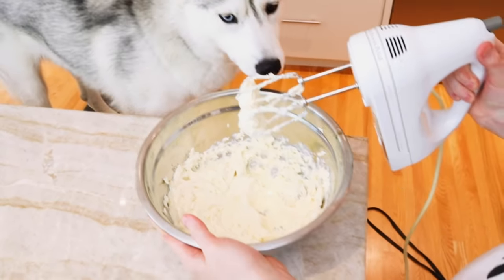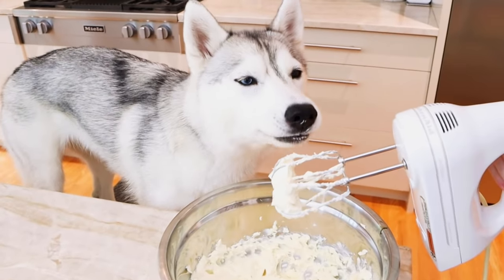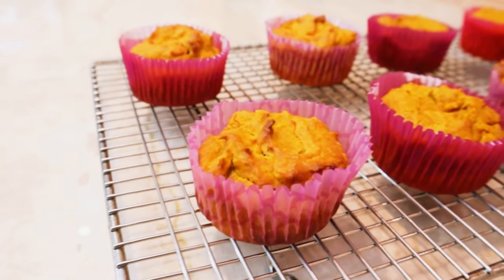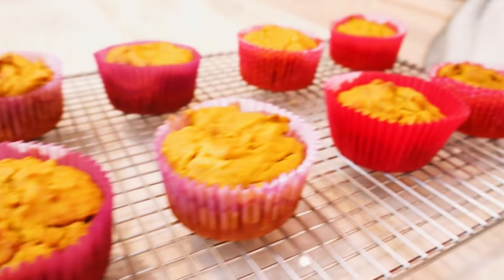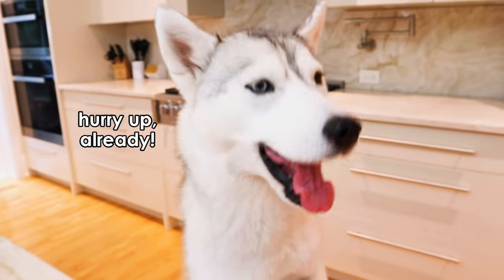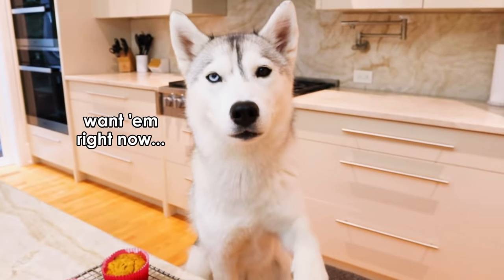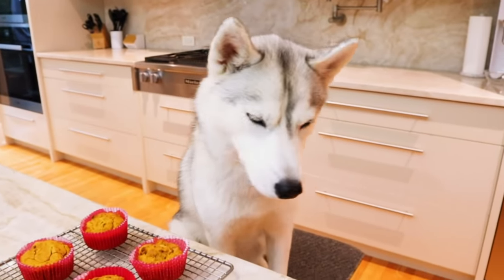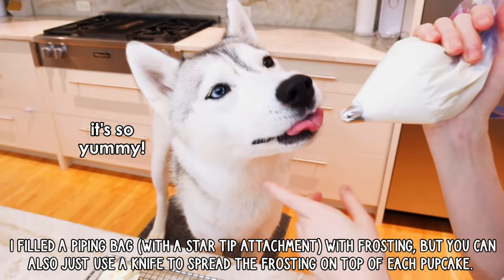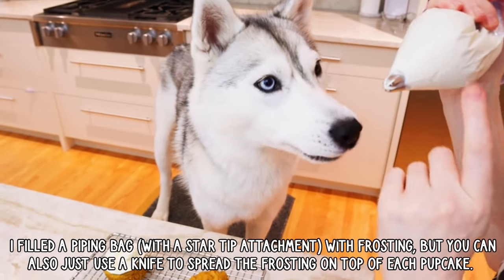Skaya, look — it's some good frosting, huh? And now that our cupcakes are out of the oven and completely cooled, we can finally frost them, right, Skaya? Skaya, we're going to work. You can have it after they're frosted, okay? Wait, we need to put it on.